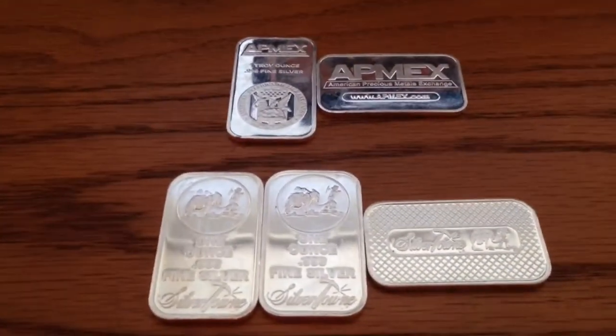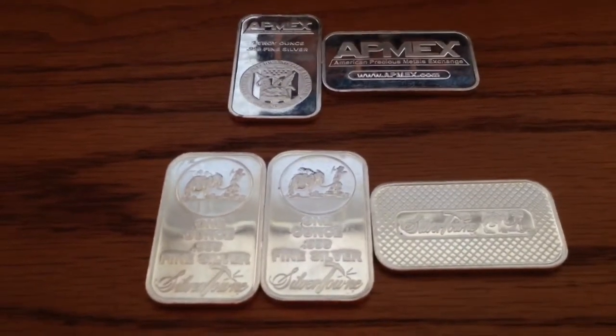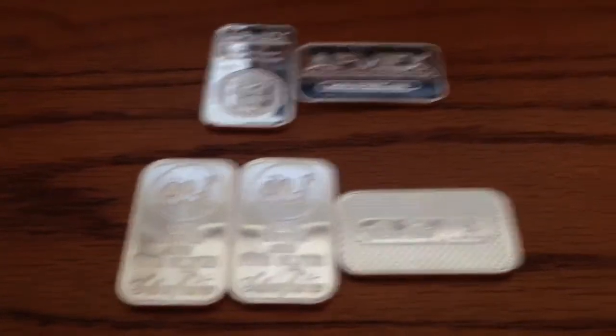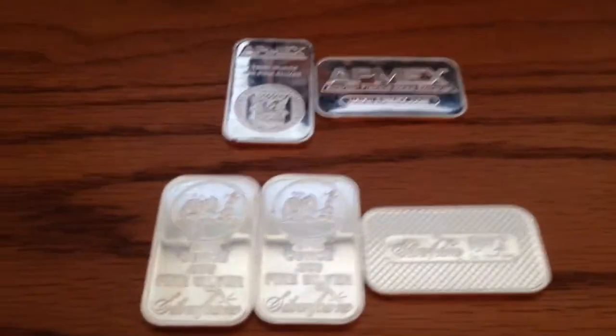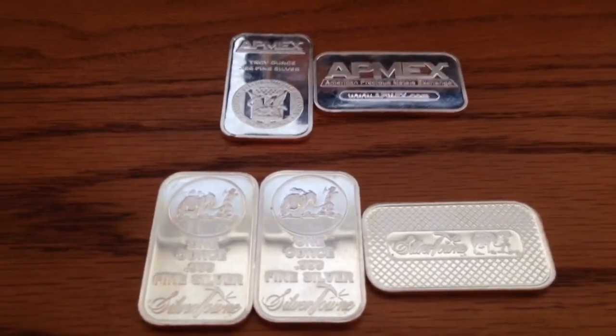I purchased these from a friend for $22 a piece. Silver's down just below $20 — I purchased when silver was at $20.50, so it's gone down a little bit, which is kind of unfortunate. But they're pretty nice bars.